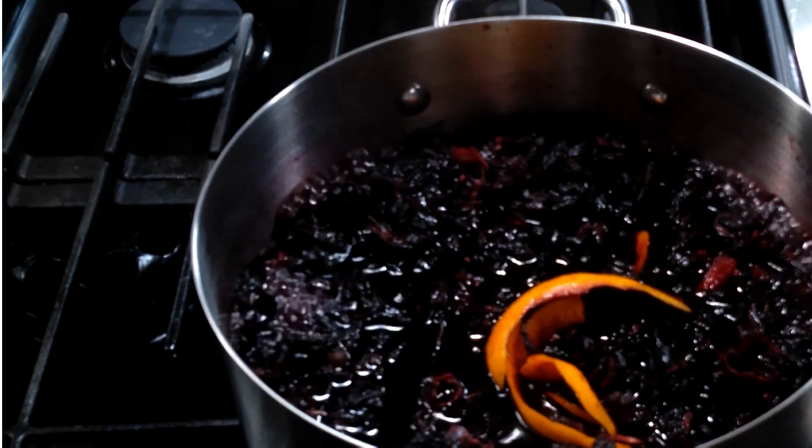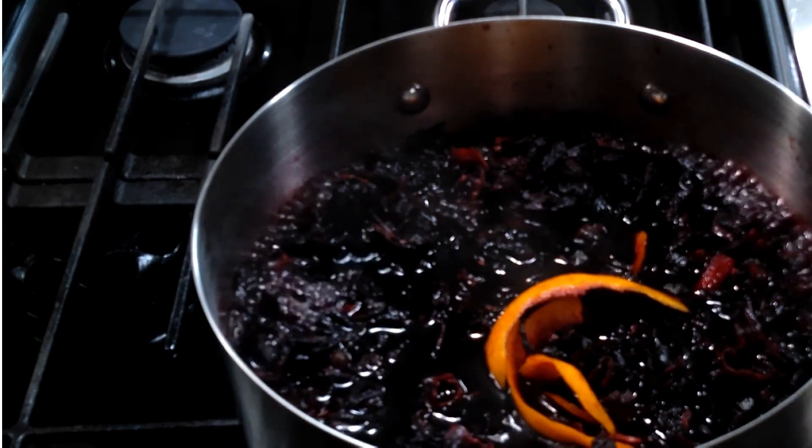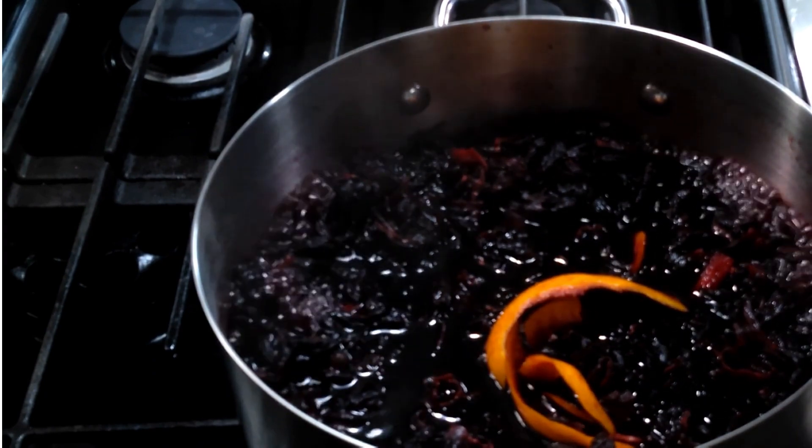I'll let this boil for another 10 minutes and cool, then it'll be in the refrigerator for 4 hours, and just as much as we can — we'll be back with it.